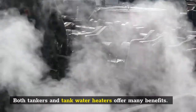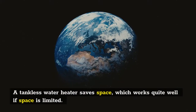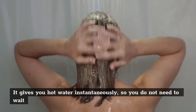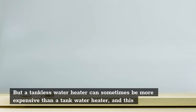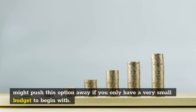Both tankless and tank water heaters offer many benefits. A tankless water heater saves space, which works quite well if space is limited. It gives you hot water instantaneously, so you do not need to wait for the water to heat up while you stand in the shower. But a tankless water heater can sometimes be more expensive than a tank water heater, and this might push this option away if you only have a very small budget to begin with.